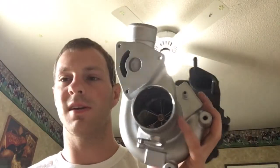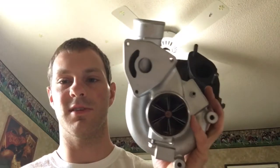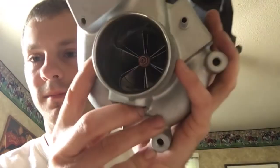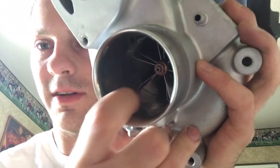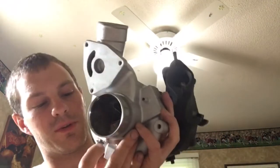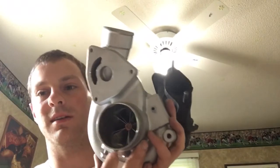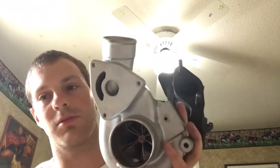The only concern I have with this build is this bolt hole right here — it cut through it just a little bit. You can see down in there, there's just a little hole, so we're going to have to do something to plug that up. I'm thinking probably a little piece of JB Weld stick on the inside so it can't go through.